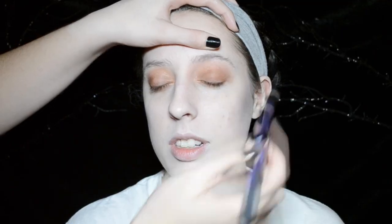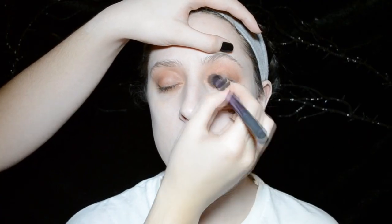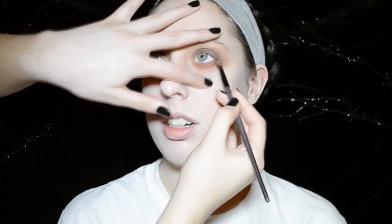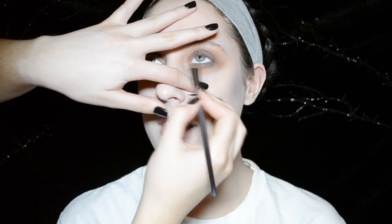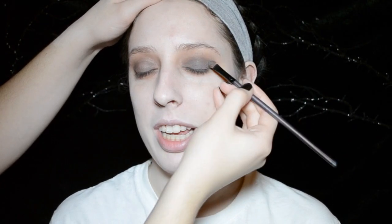Now I'm taking a dark gray eyeshadow — this is Scene from MAC — and I'm layering that over the top of the warm brown eyeshadow. I'm also going to blend that down onto her lower lash line, and then I'm adding a bit more dark gray eyeshadow so it's a little bit darker.